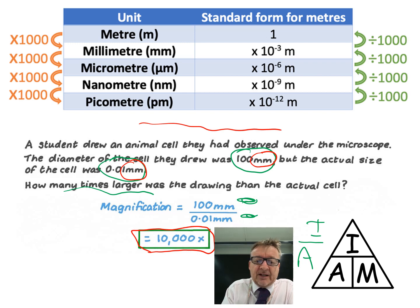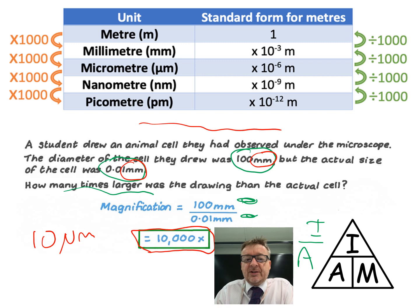For example, if a value is given as 10 micrometres, you need to convert it to millimetres. Using the conversion diagram, you divide by 1,000.